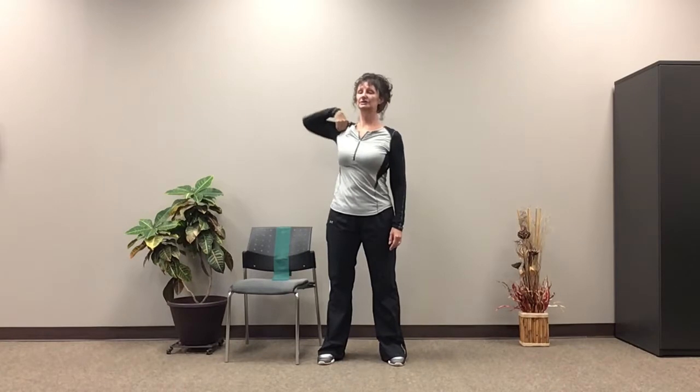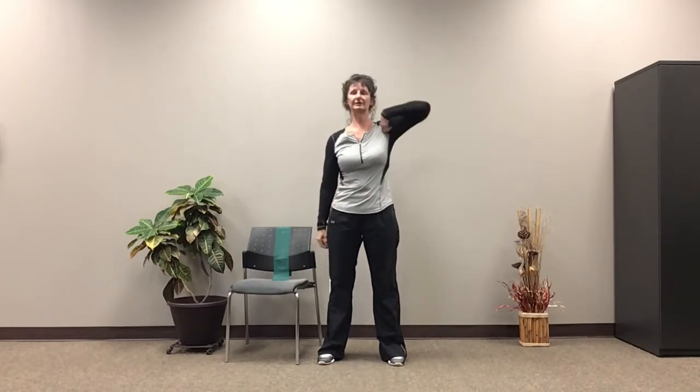Now we're just going to bring that hand to the shoulder. We're going to circle those elbows forward. Pretty big range of motion here. Remember, do what's comfortable. Know your limits. Good. And changing sides — same thing on the other side.